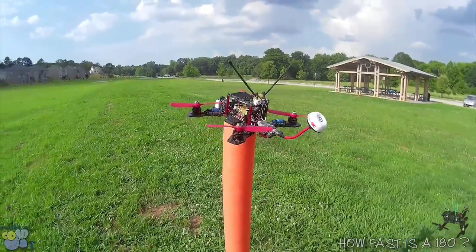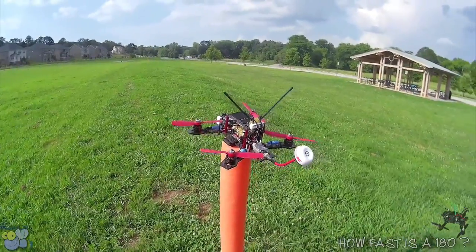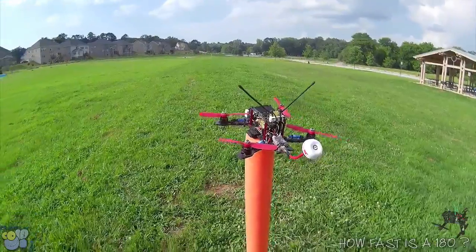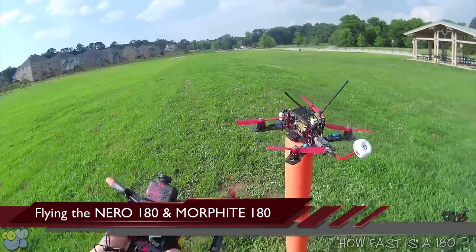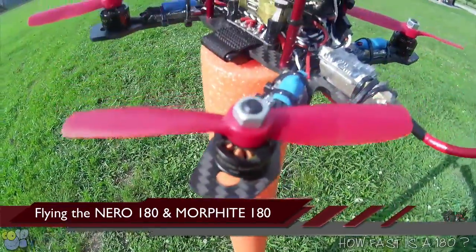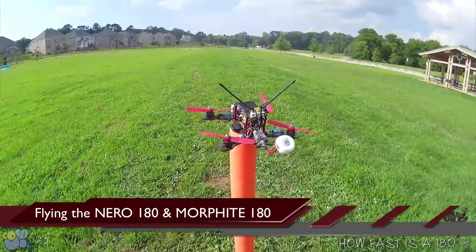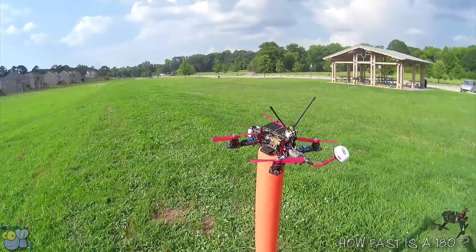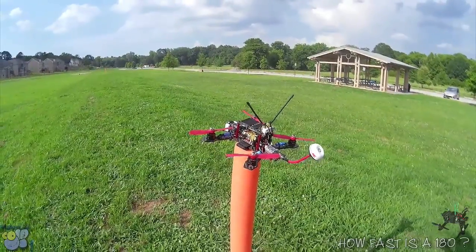I was wondering, what would a little 180 do with it? Would it even be able to compete? So I'm going to try this Morpheus 180 on 3S and 4S, and also my Nero 180 — just to get an idea of what a copter with little 4-inch props does. How fast does it go? Does it even compete in this kind of 250 race? Can it get down to 50 seconds, or even close? Let's check that out.